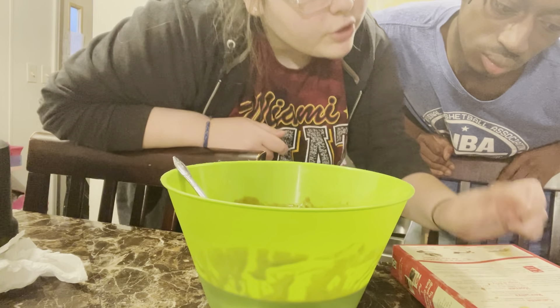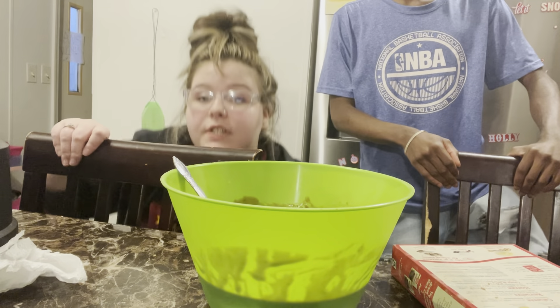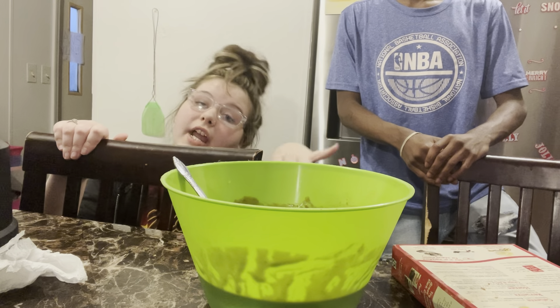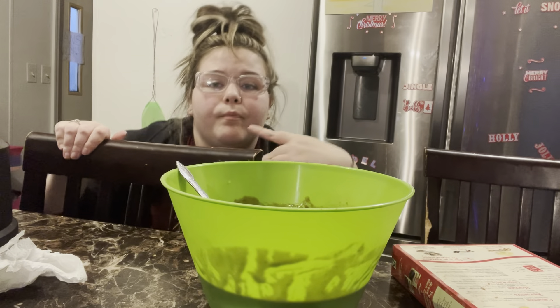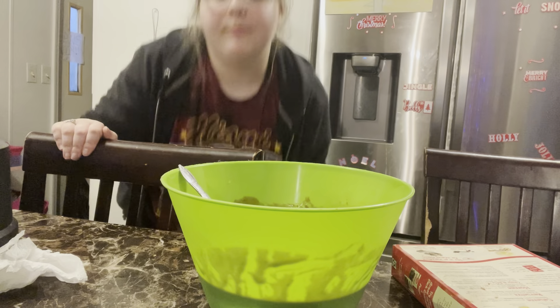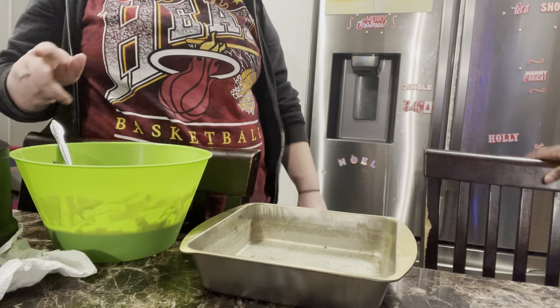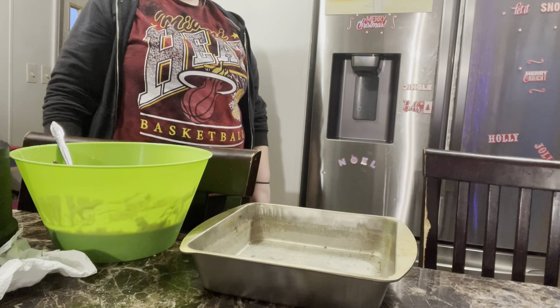It says 24 to 26 minutes, so we'll check it at 15 minutes. If it's still like watery at 15 minutes, we'll check back in with y'all and let it cook for the extra five or ten. Go ahead and pour it — did you grease it? Yeah.